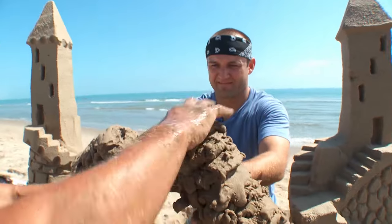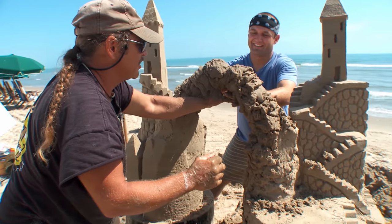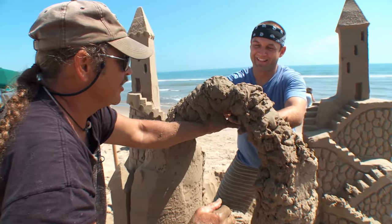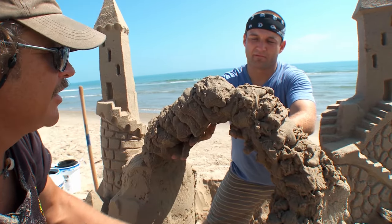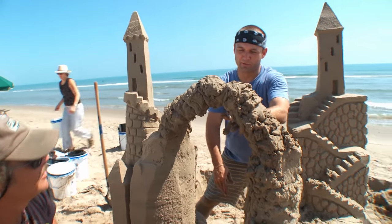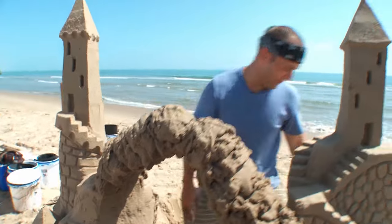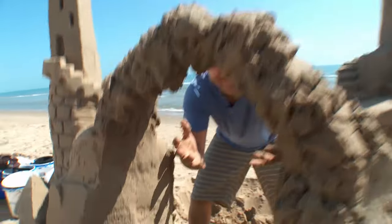The Romans are really famous for doing their arches, but we're gonna be famous right now for making ours. Now slowly wiggle our fingers and pull them out. The moment of truth. Whoa! My mind is blown. That's crazy. I can see you through it!